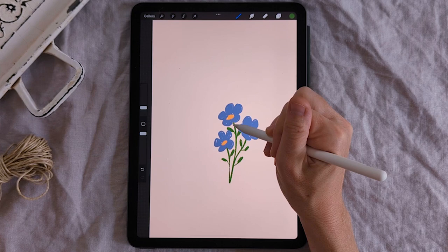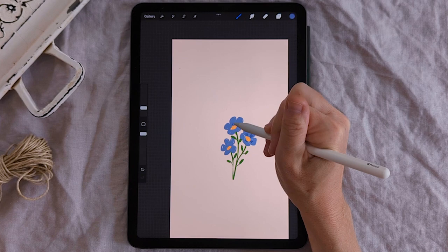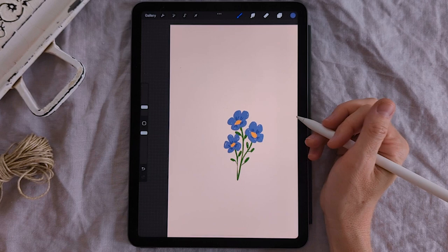That's the flower that will make up part of our pattern. One thing I want to do is add a little bit of darker blue around the center of each flower. If you go to the colors panel and look at your history, the blue you've used is there, and you can just darken it ever so slightly. I think that looks great — so now we have our flower.